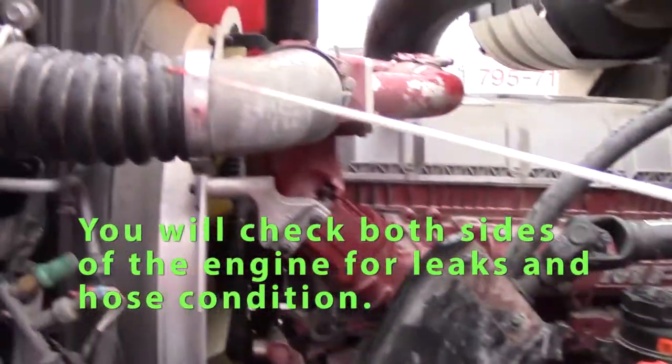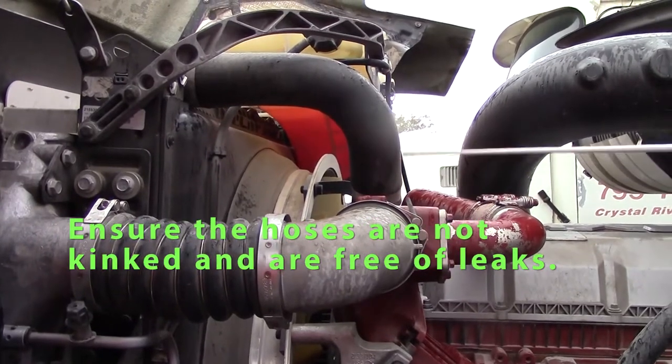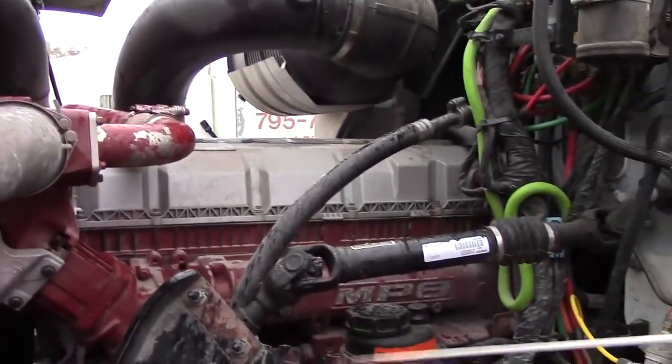Check this side of my engine. Check all my hoses — they're not kinked or swollen, clamps are tight, not leaking. No excessive leaks on this side of my engine.